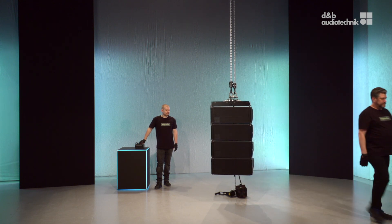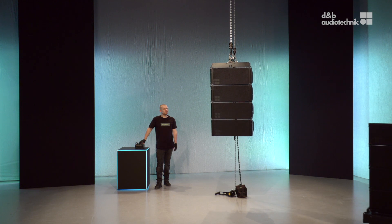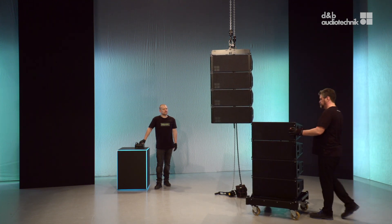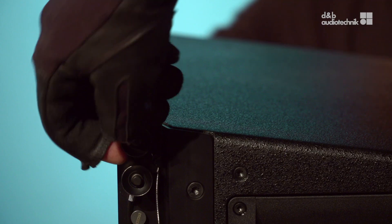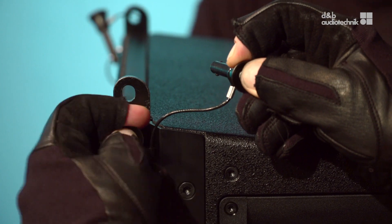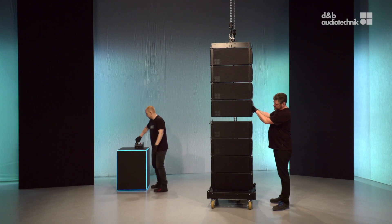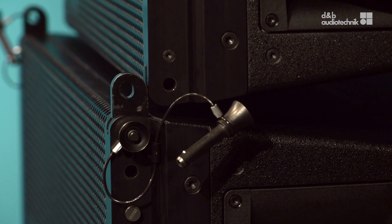Lift the array to make room for the next touring cart below. Extend the front links and insert one of the pins in the uppermost hole to lock them in place. Lower the array and connect the front links.